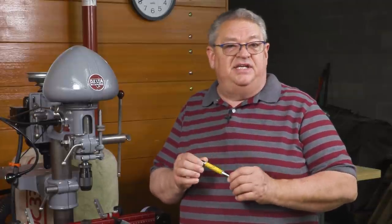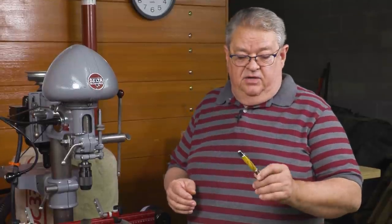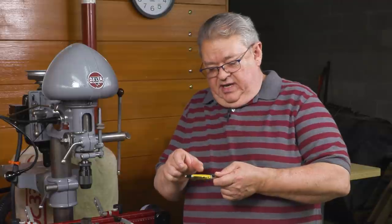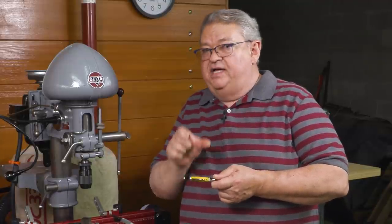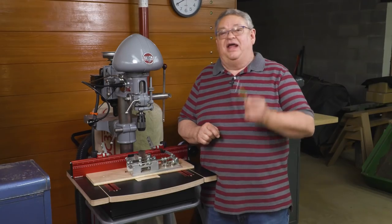They're just easy to do, there's very little wood involved, there's not any complicated turning involved, and it's just a great way to make gifts. One of the things that we need to do is the piece of wood has to be a very precise length. I'm going to show you how to get it just right. Let's get started.